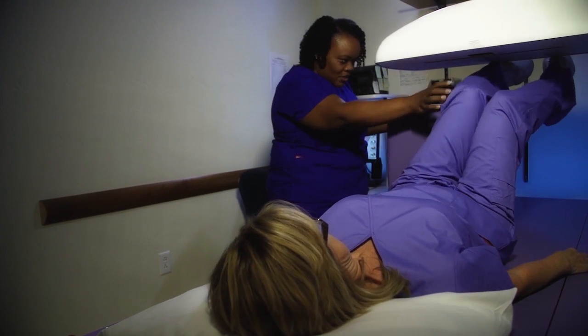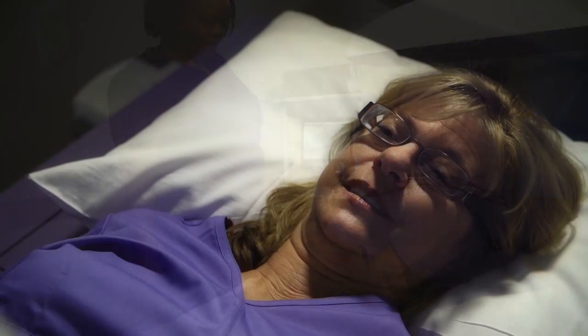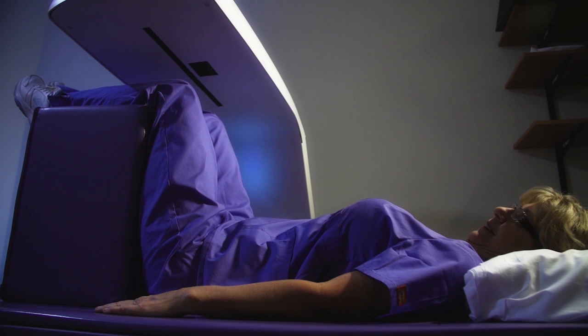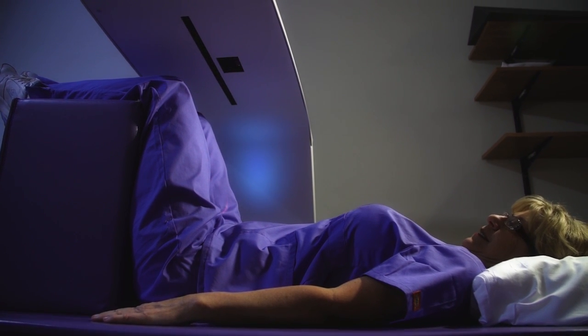Osteoporosis is a disease that gradually weakens bones, leading to bone fragility and an increased chance of fractures to the spine, hips, and wrists. Images of the lower spine and hips are most often used in checking for osteoporosis.